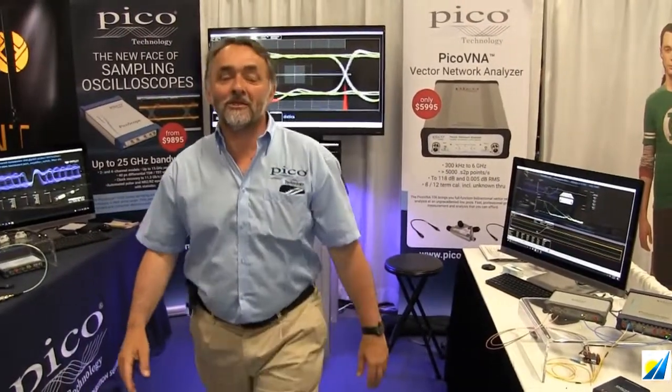Hello, I'm Mark Ashcroft, RF Business Development Manager at Pico Technology Ltd. We're here at IMS, taking part this year, 2017, in Honolulu, Hawaii.